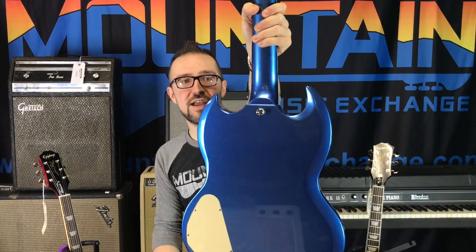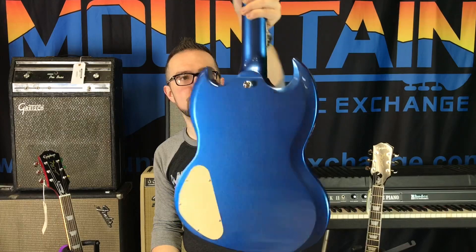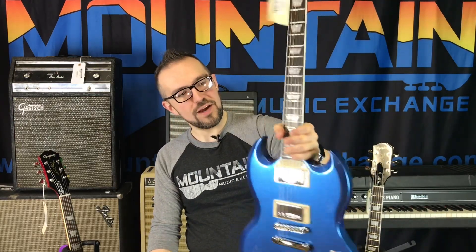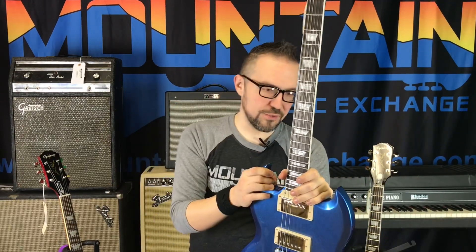I really like that this has the '61-style neck joint, which meets right directly at the body, so you can access every single fret with great ease. I can literally wrap my whole hand around where the neck meets the body. These are really cool guitars.